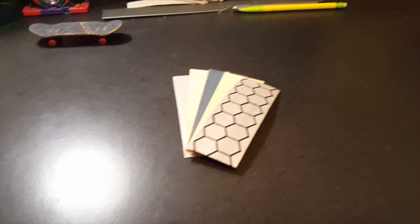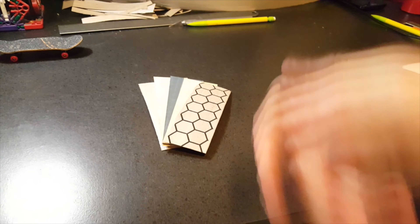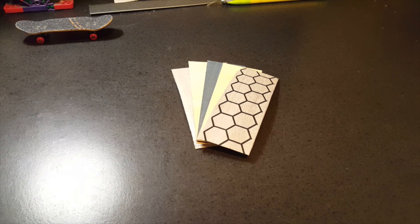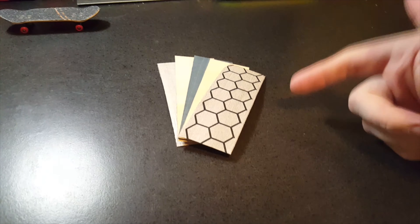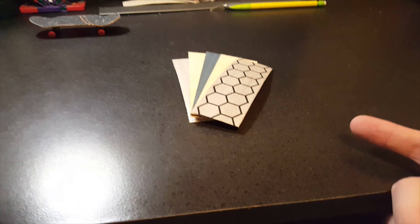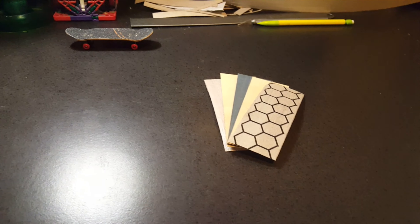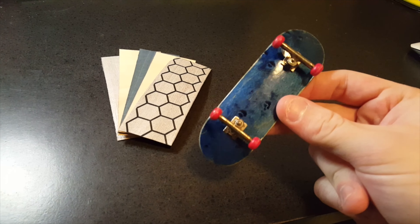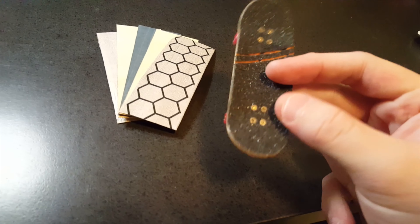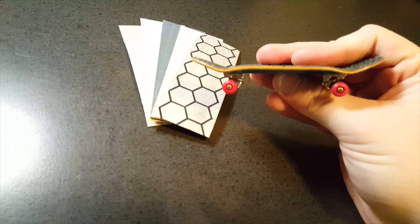Hey YouTube, this is Chad from Honeycomb Fingerboards coming at you with a little update video. It's been about a week and a half but I'm back. I'm going to be throwing this deck in the mold — it is dark outside so I won't have time to sand any decks, I need sunlight for that. Check out this deck — it's one of the five we just finished and it is sexy, definitely one of my favorites.